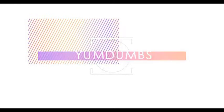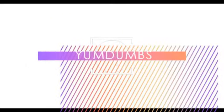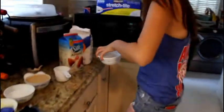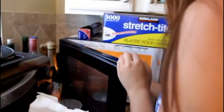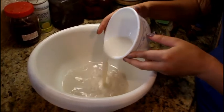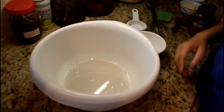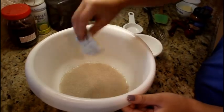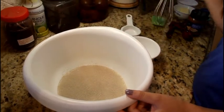See you in an hour! So for the ingredients, you'll need... The first thing we have to do is warm up the milk. So after you've warmed up your milk for about 30 seconds, you're going to put it into a large mixing bowl with active dry yeast, and then mix it up until all the yeast has dissolved.